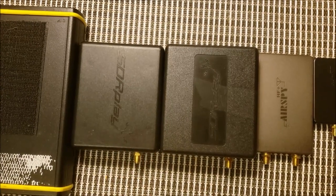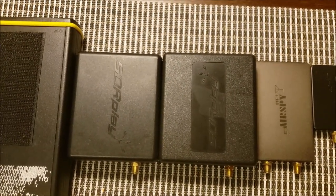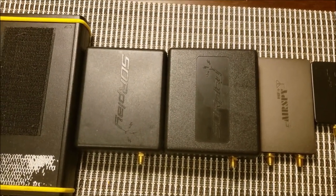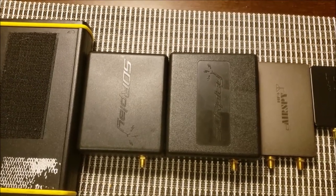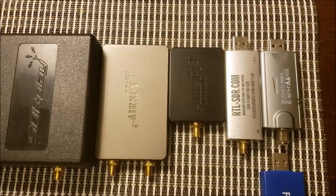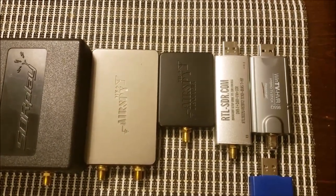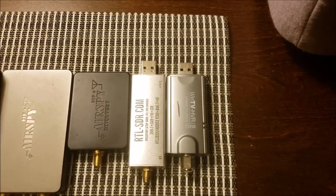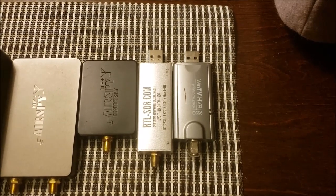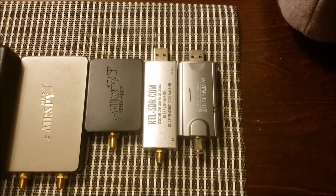Next to them, we have these two SDR Play SDRs. SDR Play are really cheap and affordable and really good SDRs — they are what made SDRs really popular. Next, we have an RTL-SDR version 3. It's only $20, so it's really cheap and affordable and can run many experiments for any electronics enthusiasts out there.